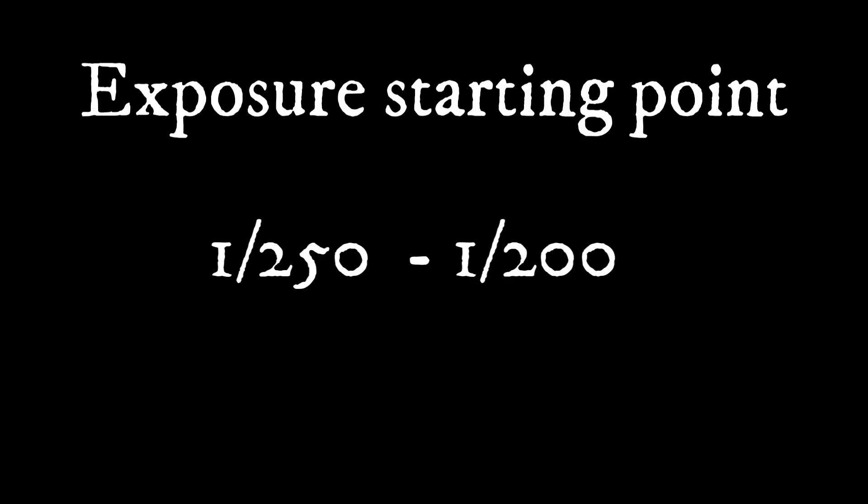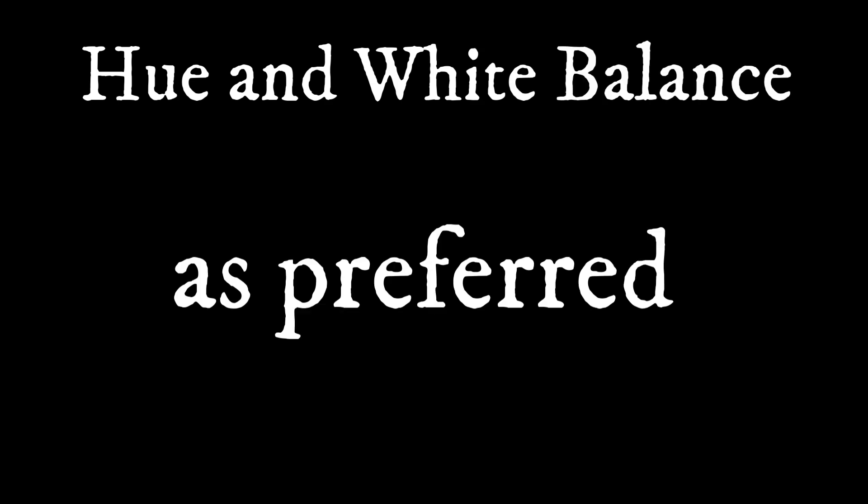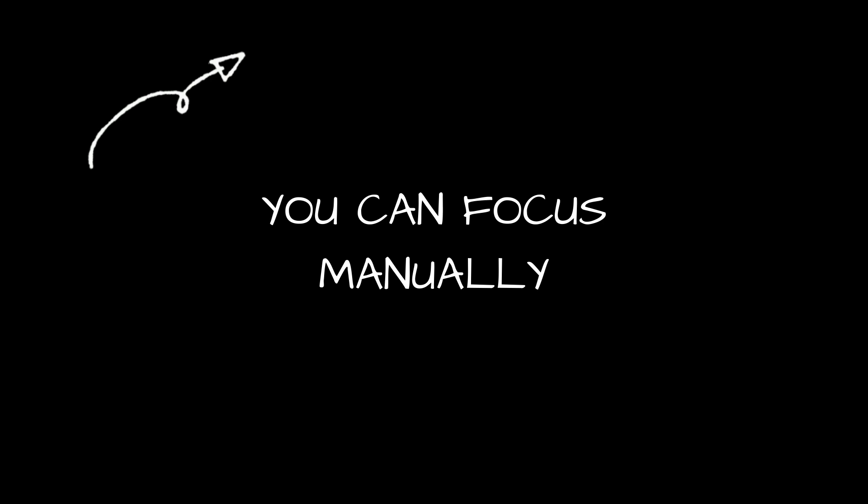These are good starting points for the exposure time. Be sure to have gain zero. For the hue and white balance, this is personal preference — everybody's going to have it a little bit different, so just play a little bit with the settings. If it's not looking sharp, you can do some focusing manually.